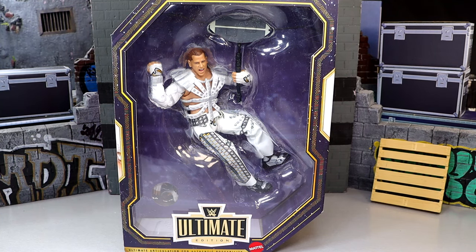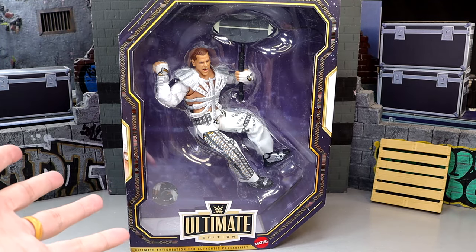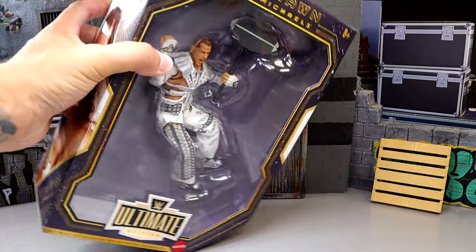I was a huge fan of this Ultimate Edition being revealed. I thought it was cool. Would I have preferred something else? Maybe. But I still think the execution of it is badass. So with that being said, let's crack the Heartbreak Kid out of the packaging, find out what this Shawn Michaels is all about, and compare him to the rest of our Shawn Michaels Ultimate Edition action figures.